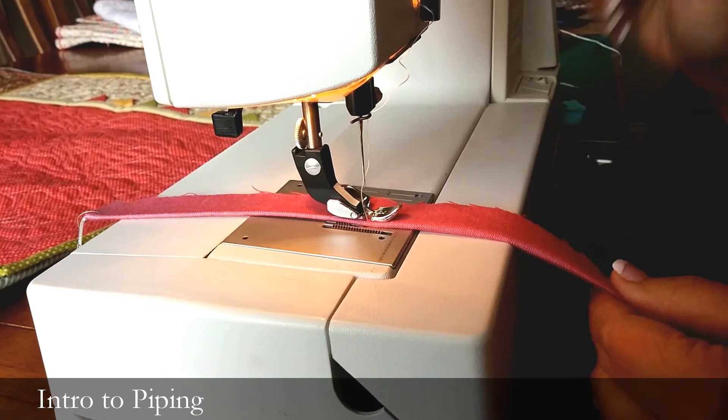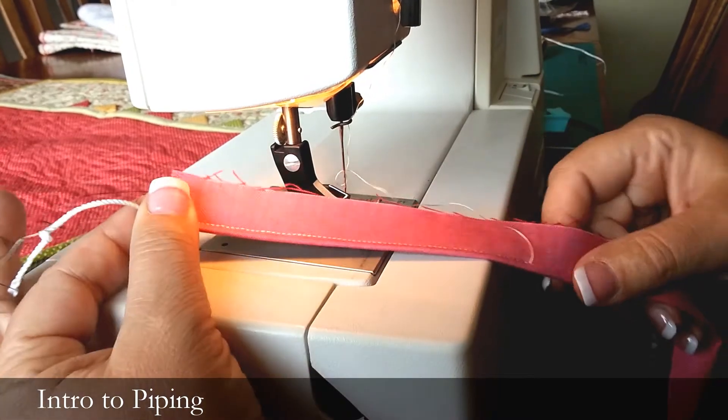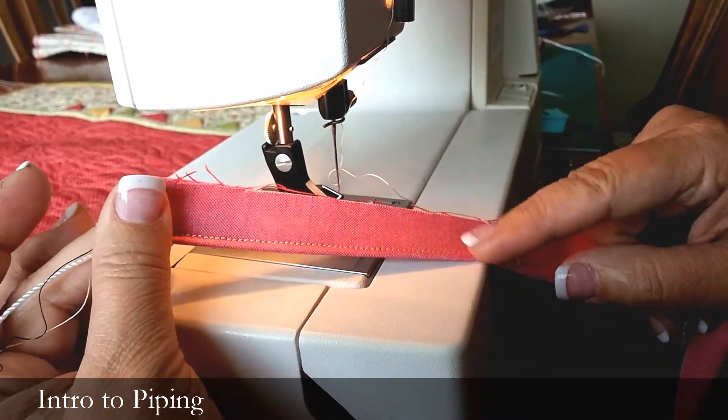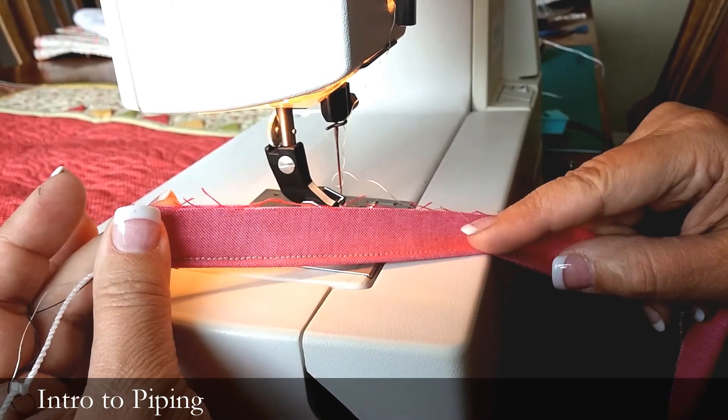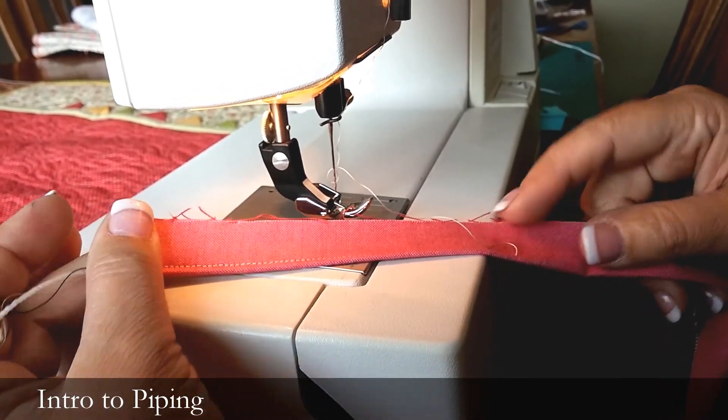After we make this nice cording, our seam allowance is the next thing that we're going to tackle, because sometimes this might not be the right seam allowance, or it's not going to be even. I'll show you that next.